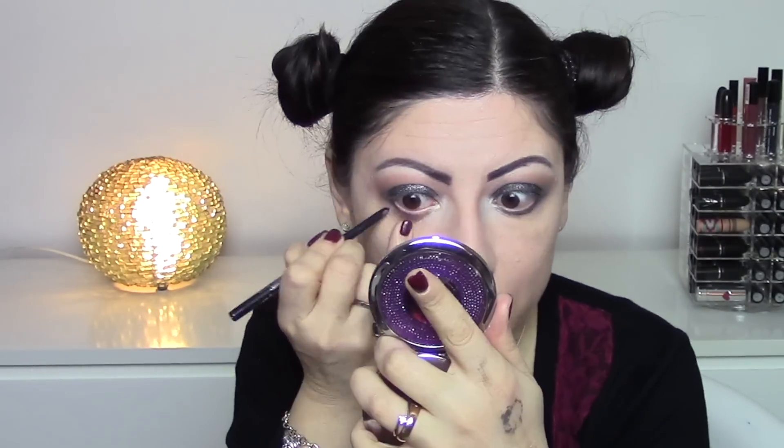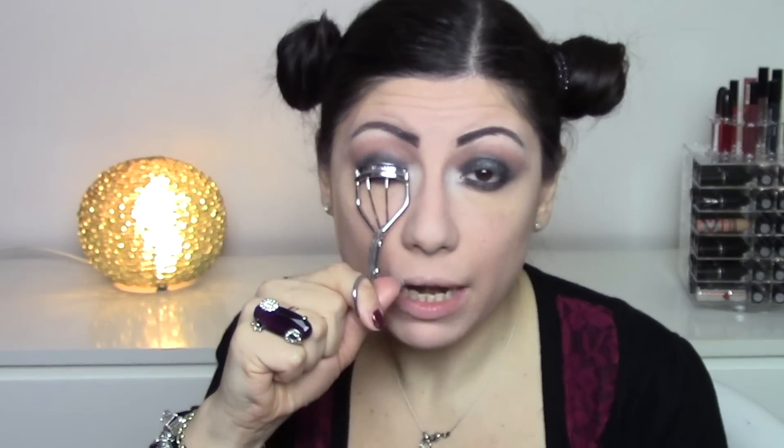Now I take the Essence Black Fever black pencil and apply it inside the eye. I curl my lashes, then apply mascara — the Roller Lash by Benefit, which I have to say I really like. It does cost quite a bit and this is the mini size because I wanted to try it. It's the only well-known mascara I hadn't tried yet, and I like it, although the Better Than Sex gives an even more dramatic, full lash effect.